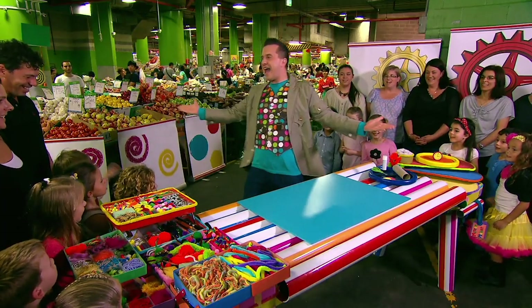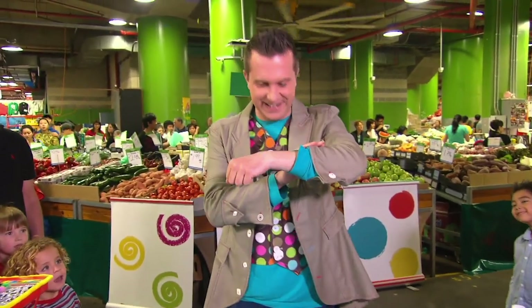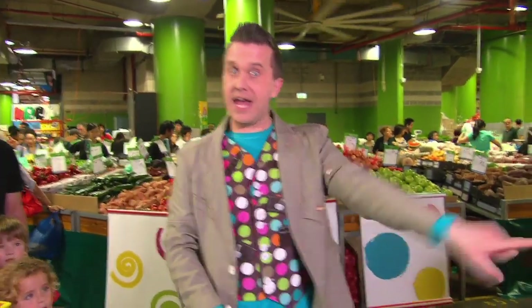It's Minute Maid time! And it's also time for me to get a watch. Oh dear. Well, that's a good thing, actually, because today we're going to make one of these.